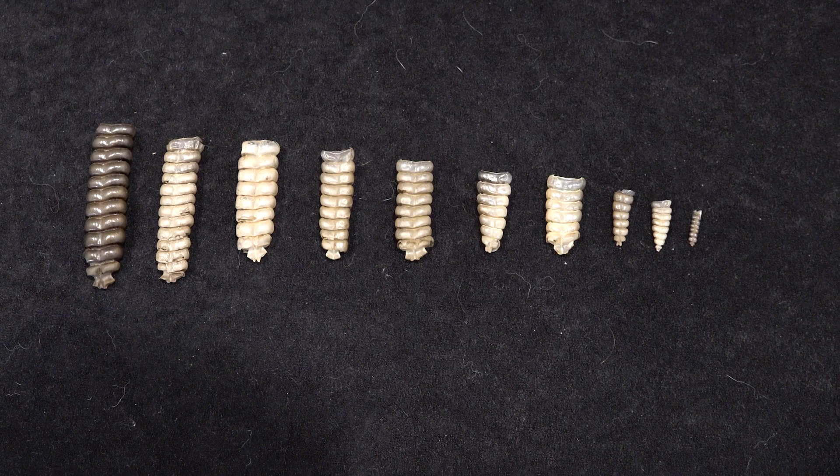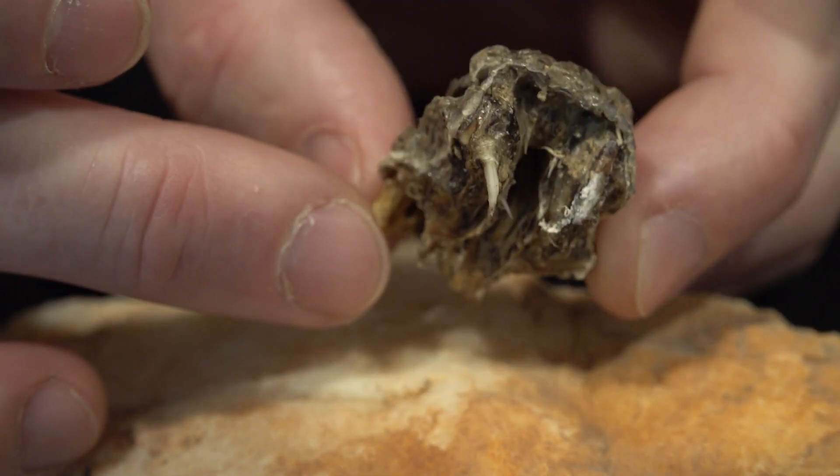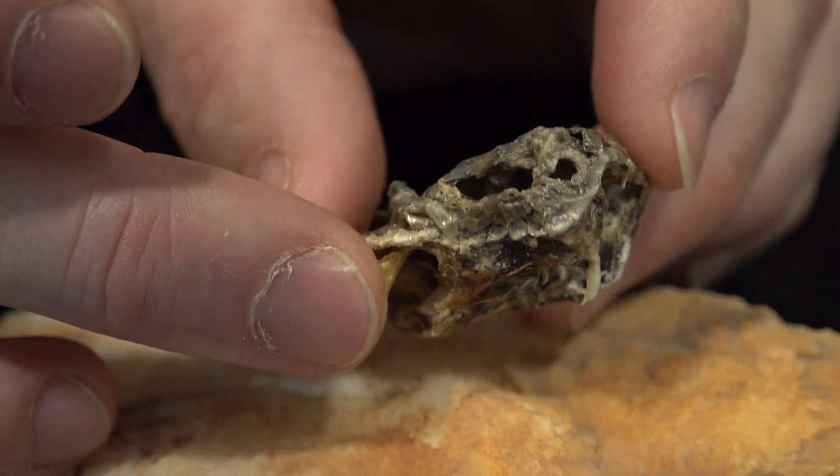We do have a pretty cool collection of rattles from over the years. We do not pull them off live rattlesnakes or kill the snake by any means - we find a lot of roadkill, unfortunately. I even found, and I have it right here, the head of a rattlesnake. It's chopped off and mummified - we were taking a break hiking in the desert and I just happened to climb up and found it. It's the mummified head of a rattlesnake; I have no idea how it got there. It still has a fang chilling right there.